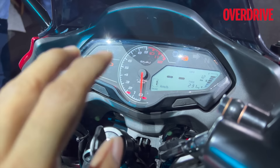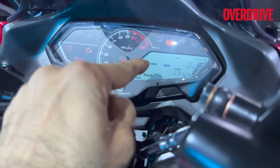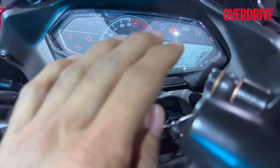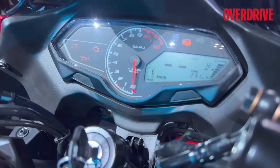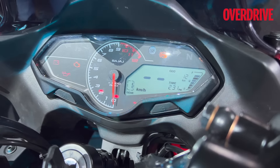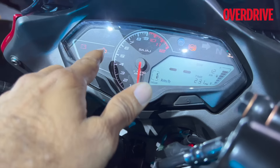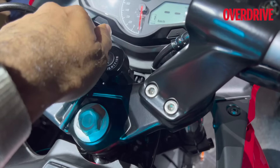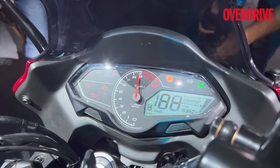Moving on to the instrumentation — it's a three-pod layout of sorts, but no two LCDs. You only get one LCD here, with telltale lights alongside. You get a gear position indicator and a distance-to-empty readout. Thankfully you still get a big analog tachometer or rev counter — an ode to the performance-oriented Pulsar maniacs. You also have the RPM limit light, ABS light, check engine, oil, battery, and other telltale lights. The key is still a laser-cut key.